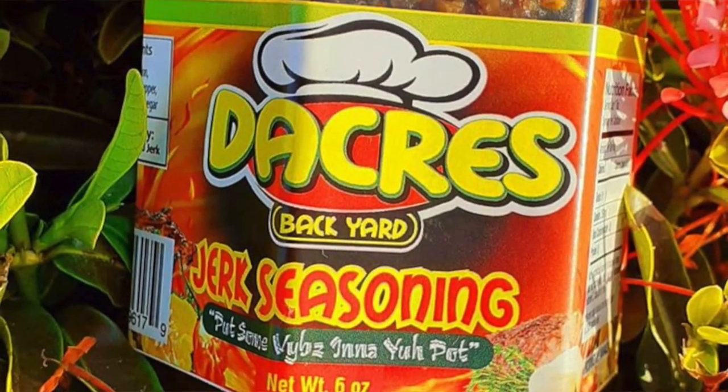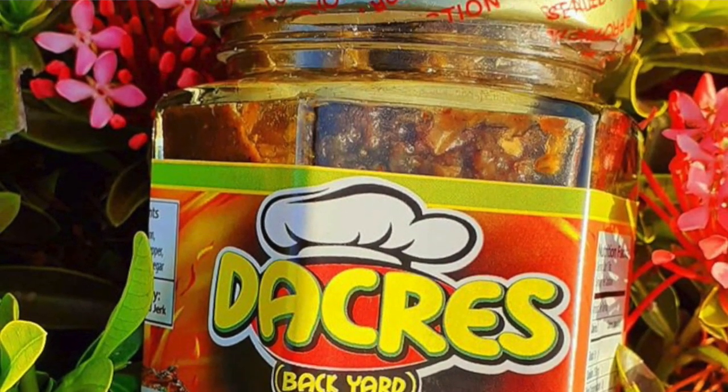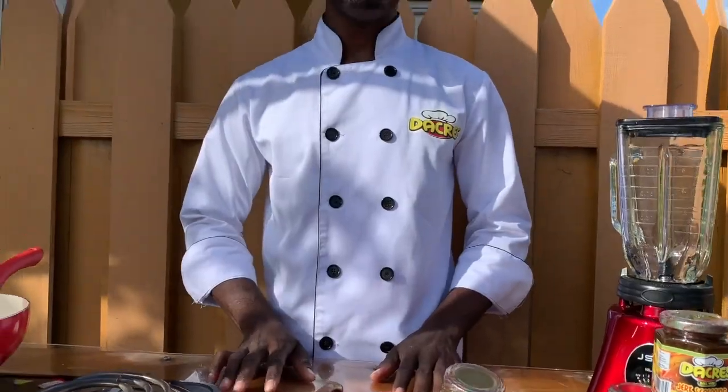Welcome to In the Kitchen with Chef Dacus. I am Chef Anthony Dacus, and I'm here today featuring my very own product — Dacus Backyard Jerk Seasoning. I love my product so much. It's very versatile; you can do almost anything with it. Beautiful product.